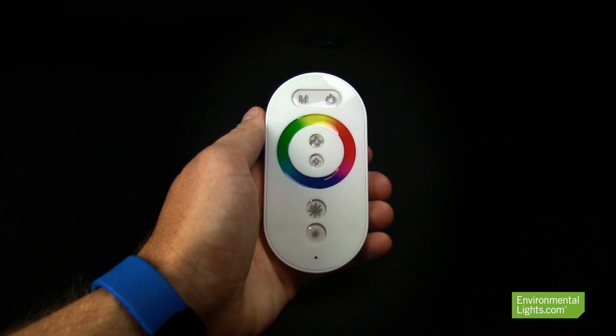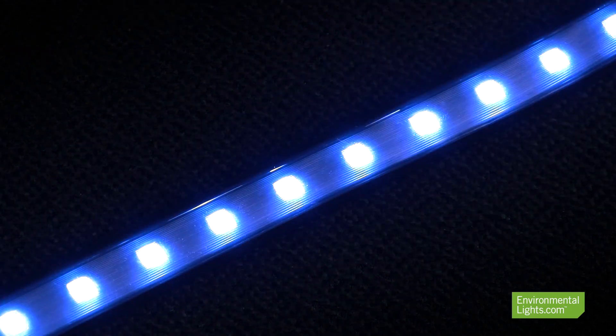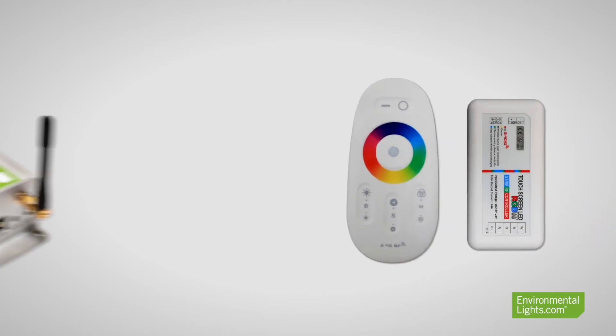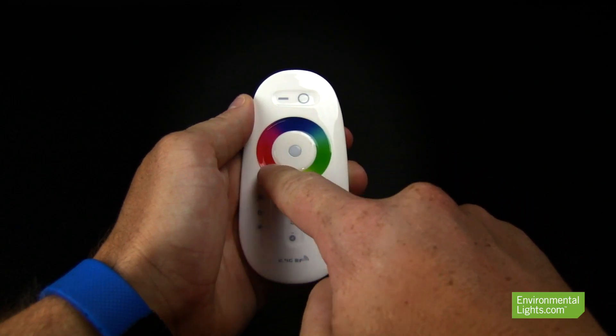If you are looking for a bit more control, choose a remote that features a color wheel, allowing you to quickly select a color with the tip of your finger. Additionally, we have controllers such as the Linkup Series and the 3-in-1 that will allow you to not only control your lights from a wireless remote,